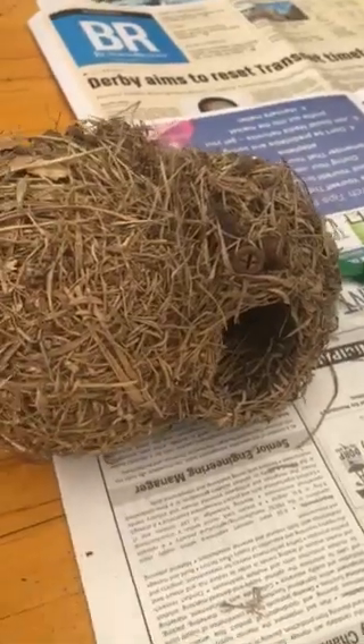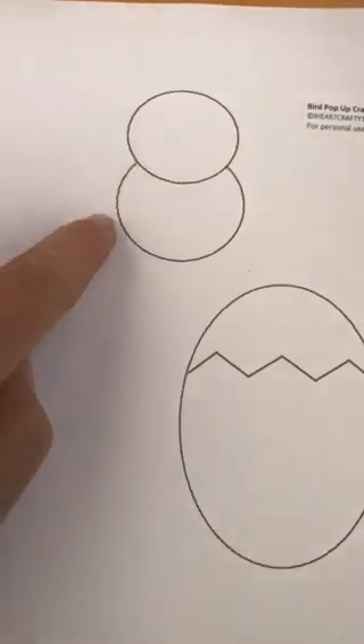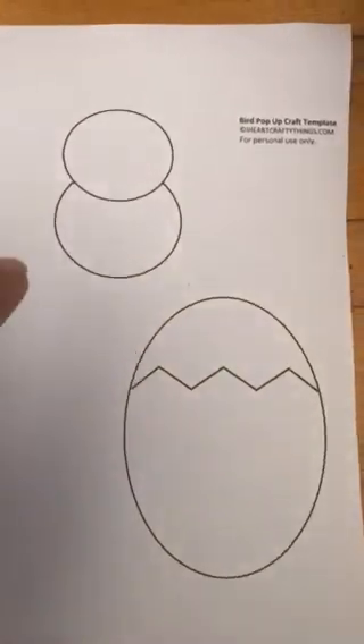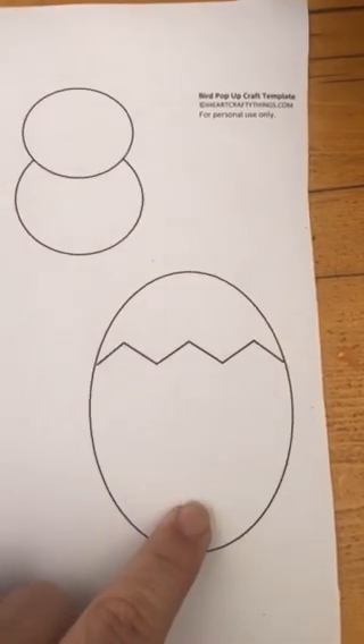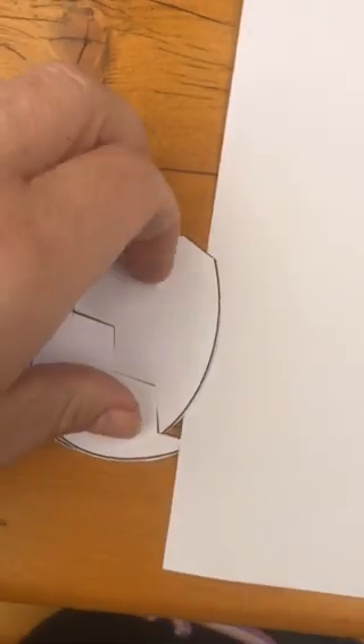Today we are going to make a bird coming out of its shell in a nest. I'm going to show you what it looks like — you're going to get a template that looks like this, and you're going to cut out the bird shape, just cut it out along the lines. Don't cut the head off, colour it in, and cut out this shell. I used this paper shell and also a piece of cardboard to make another one just so it was a bit stiffer.